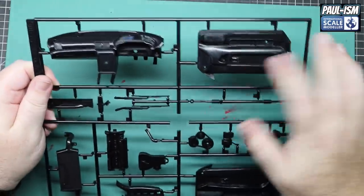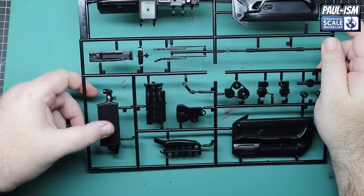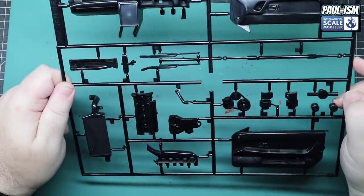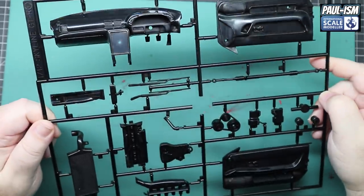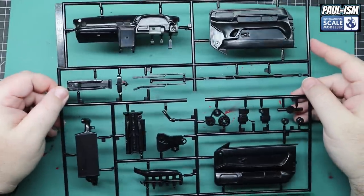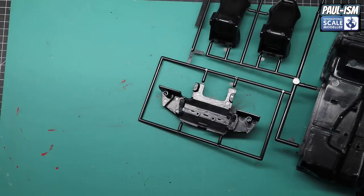This bag has some interior components - door cards which are pretty well detailed, dashboard, right-hand drive obviously because it's a Japanese car. Got the engine rocker cover, the cam cover, intercooler, steering column, and a few other bits. It's moulded, crisp and clean - just going to have a little bit more surface detail. All moulded quite cleanly, going to need minimal cleanup. There's a bit of flash here and there but overall it's going to be a pretty quick clean build, even though it's a large scale kit.